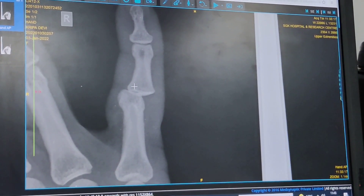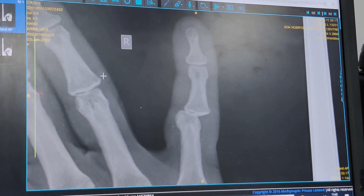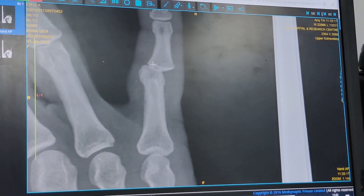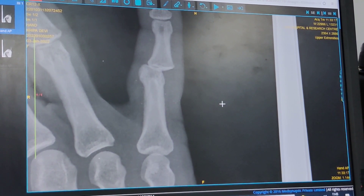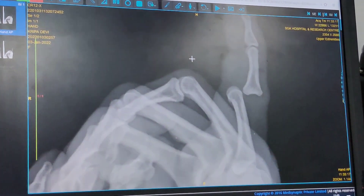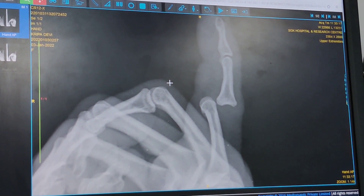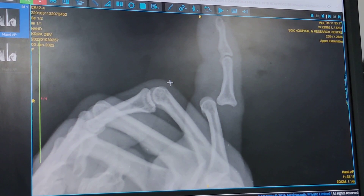Looking at the AP x-ray of this lady, you can see there is an obvious loss of joint space here. It looks abnormal — this is translated laterally — and the lateral view shows a clear dorsal dislocation of the proximal interphalangeal joint.